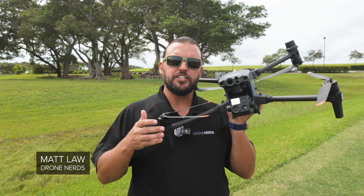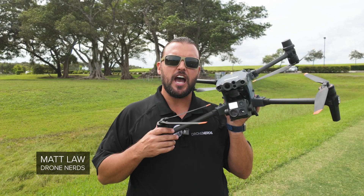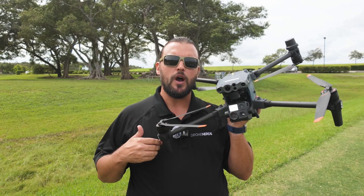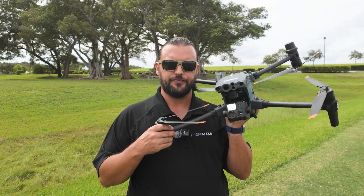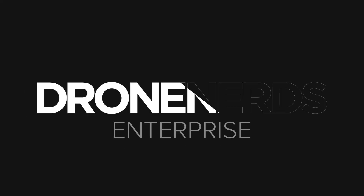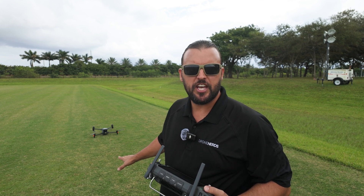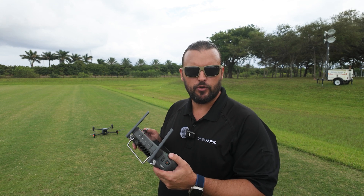Hey Drone Nerds, Matt here. In today's video, I have a DJI Matrice M30T with me, and I'm going to show you how to use the rangefinder. Let's put the DJI Matrice M30T up in the air, and I'll show you how to use the rangefinder.